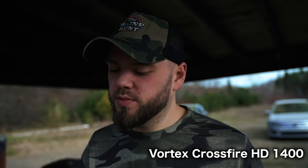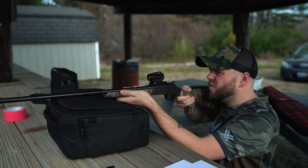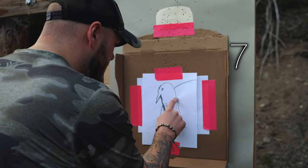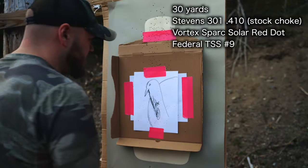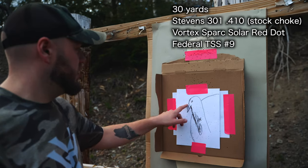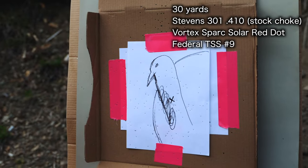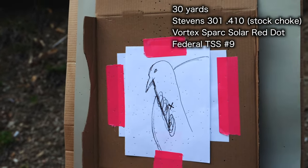Vortex Crossfire. There's like 40 in the head and neck area, and down here there's a lot more. I feel like 50 or 60 pellets would have hit that thing at 30 yards. That's pretty crazy for a 410, I feel like.